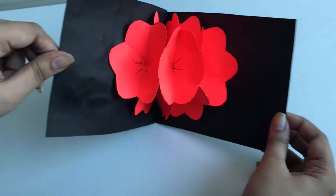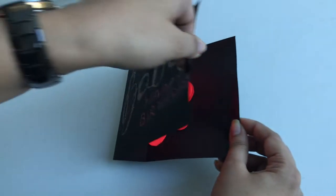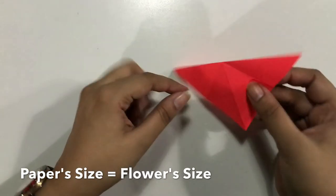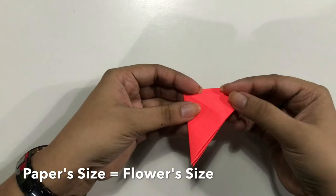Let's make this nice and lovely, which is also very creative and very easy to make greeting card. We are going to require 7 petals folded like shown in the video right now in 3 folds, which will serve as petals of the flower.